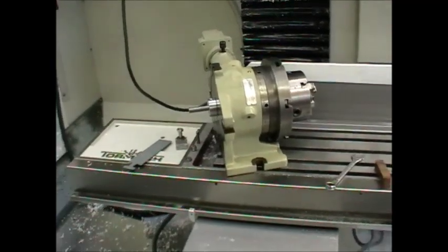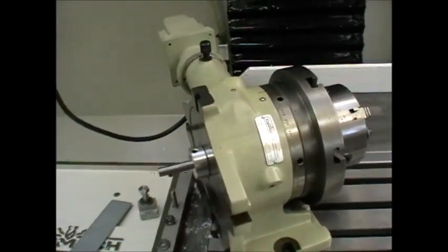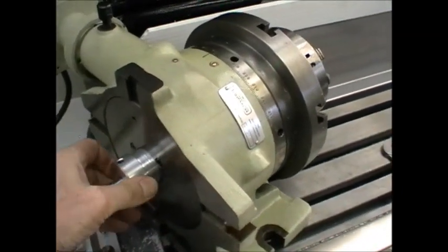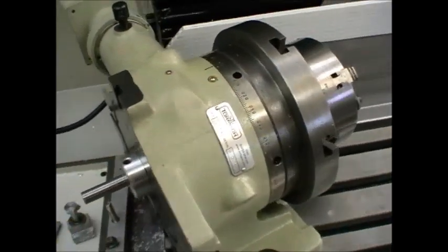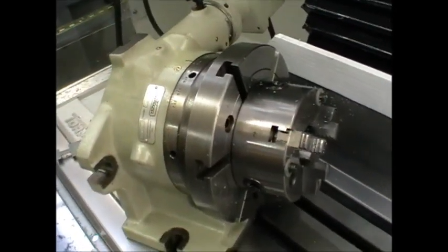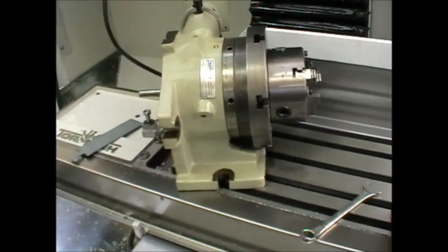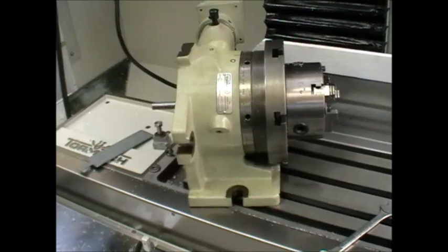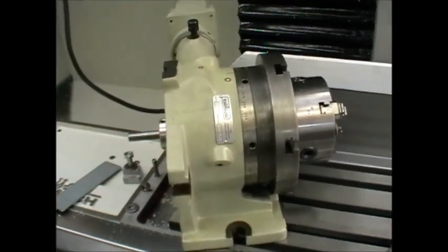Just to correct myself — I said the stepper motor has a big hole, but I meant the super spacer has a big hole through the middle. That is not available to you if you go for a rotary table type. The reason I chose the 6-inch is because it's small enough and light enough for one person to carefully carry on and off the machine, which saves a lot of time.